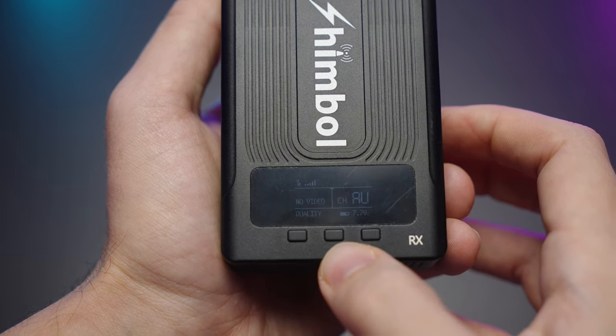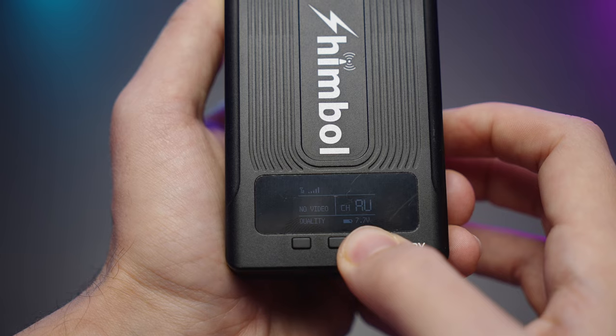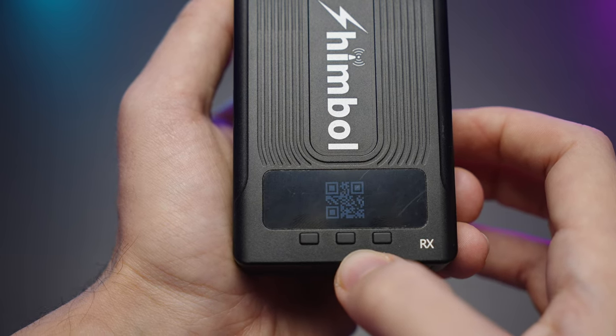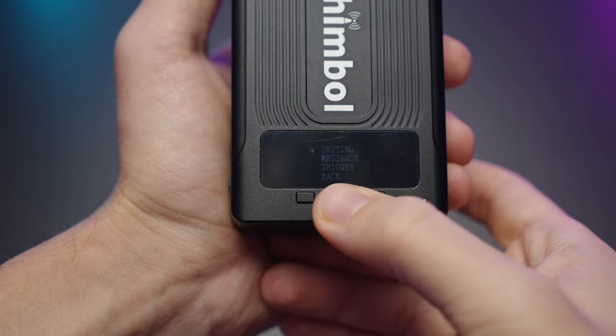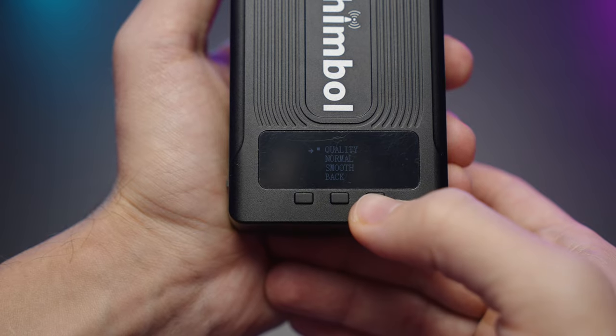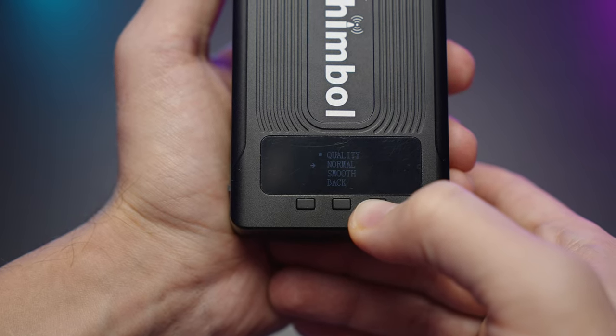If you long-press the right button you'll see a QR code which you can use to pair it with a monitor or with a smartphone or tablet. On the TX module we have slightly different settings — for instance, the quality setting where you can pick between quality, normal, and smooth.